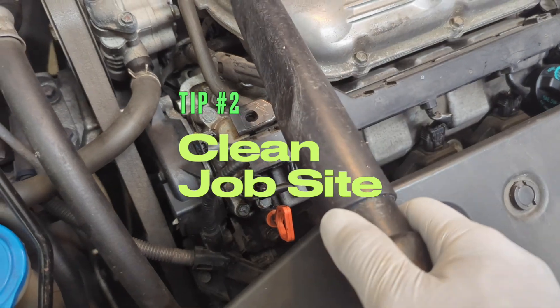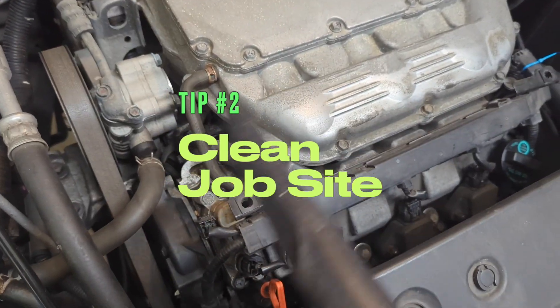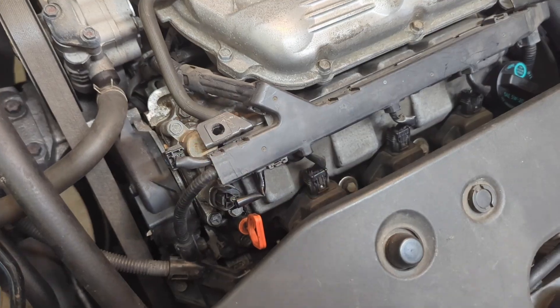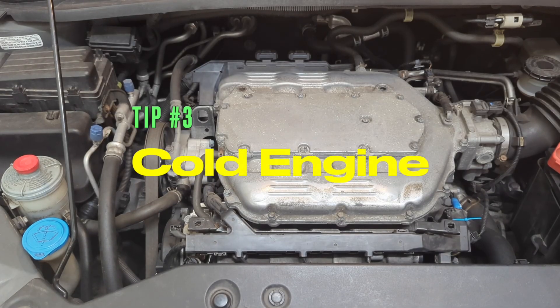First thing is to vacuum and make sure there's no dust, because the last thing you want is to get dust into the component. Also, it's very important for the engine to cool down before you start the job. If the car has been driven, let it sit for hours and completely cool down before you attempt this job.